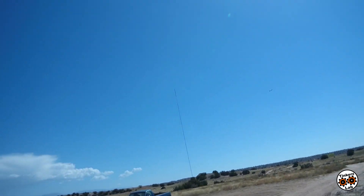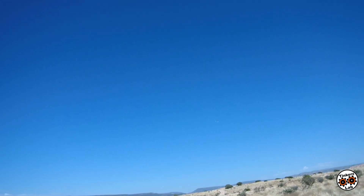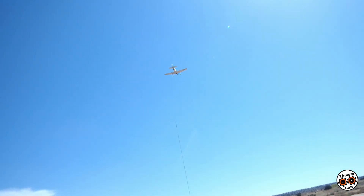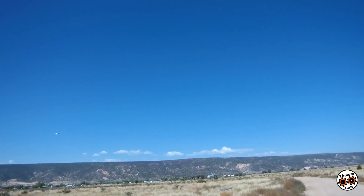This 500 millimeter wingspan plane, with the power system that they've got on it, is just awesome. It handles so well, and this is the most wind I've been able to fly in so far.